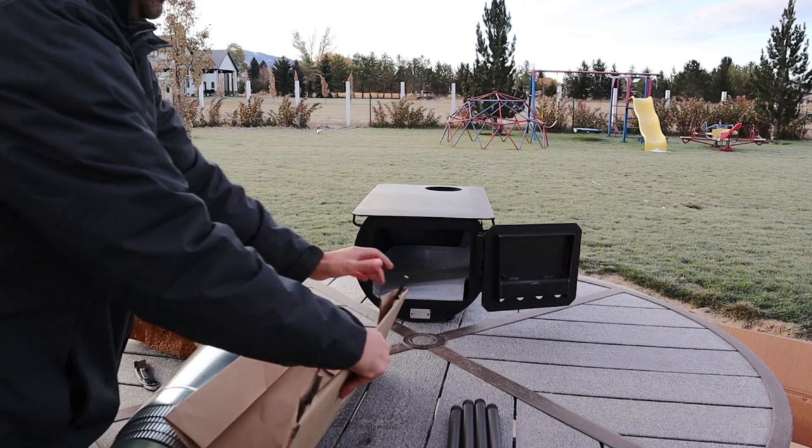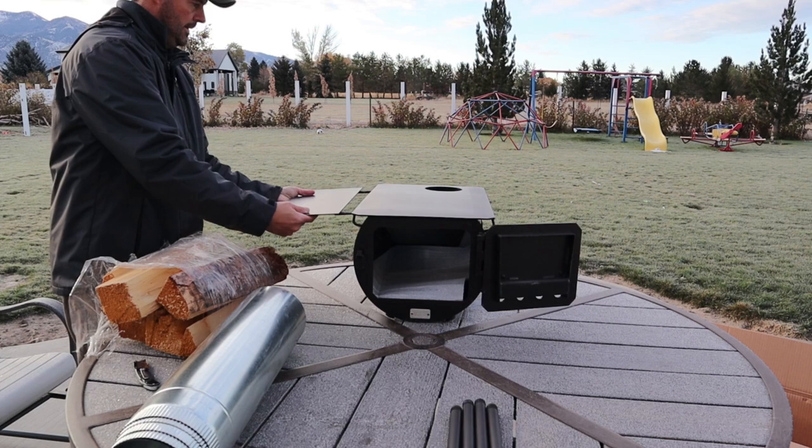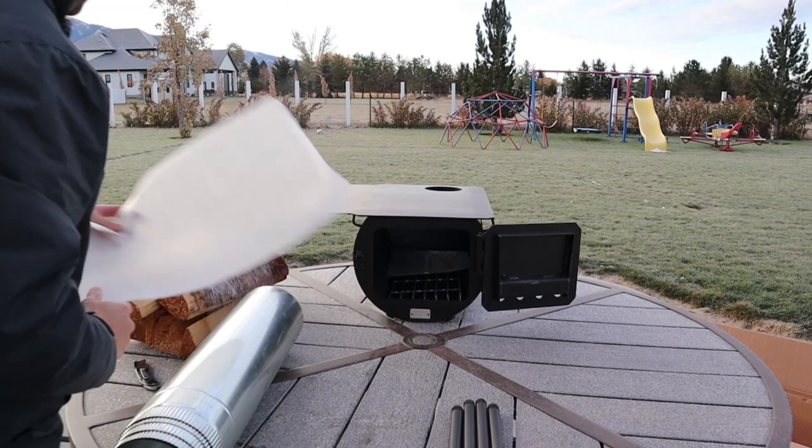This is the shelf — it's optional. You don't have to put it on if you don't want to. It simply goes on either the left side here; there are matching receiving holes on the right side, so you can really put it on either side. There are other accessories available too — I think there's a water tank that you can put on there to heat up water for a warm beverage.